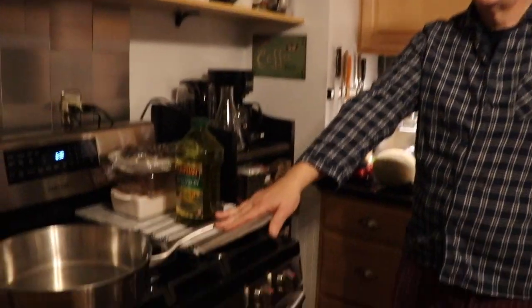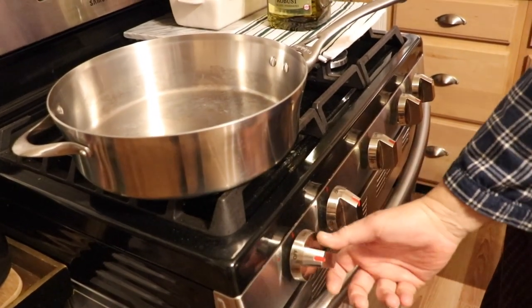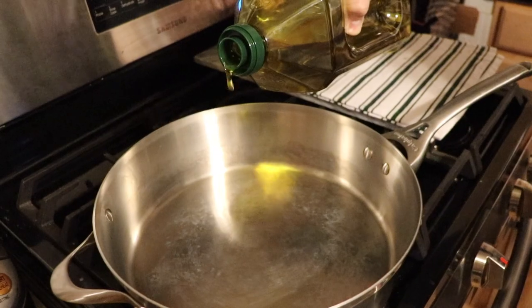Go over to the stove and turn it on to medium. Put a little oil in there — about a tablespoon or so. You don't have to use oil if you don't want to. I like olive oil; I think there's value in it. Some people are oil-free, but I really need my omegas since I don't eat nuts.